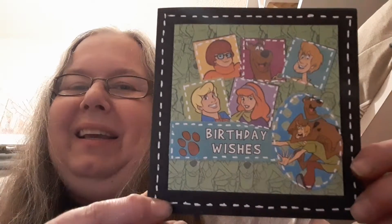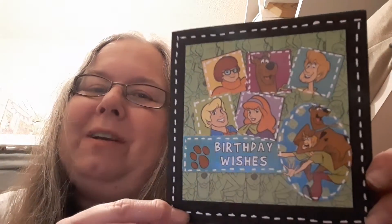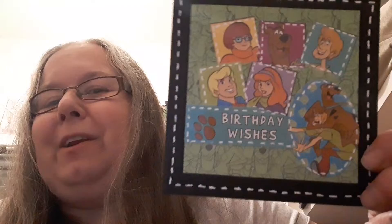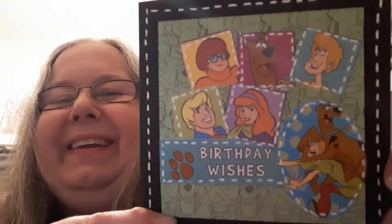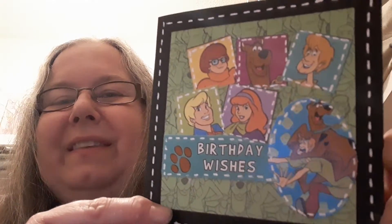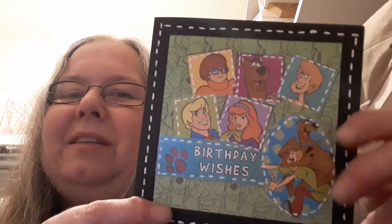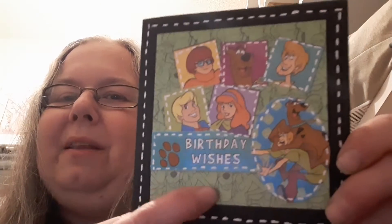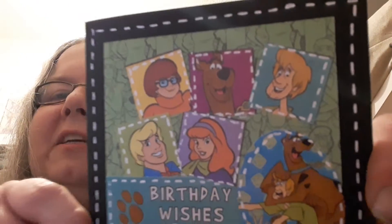And the last card here is a very retro card — Scooby Doo, one of the programmes I used to watch years and years ago. So again, it could be used for a boy or a man or a girl or anybody. I won this kit from Scottish Crafter and it was like a decoupage kit with backing papers and everything. I love this green backing paper in the background — it's like all the characters have been sketched out there.